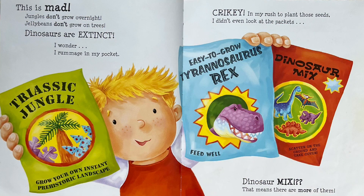Yum! This is mad. Jungles don't grow overnight. Jelly beans don't grow on trees. Dinosaurs are extinct! I wonder. I rummage in my pocket. Crikey! In my rush to plant those seeds, I didn't even look at the packets. Dinosaur mix! That means there are more of them.